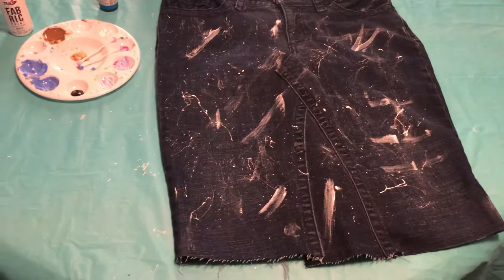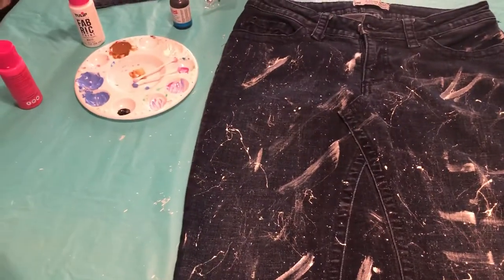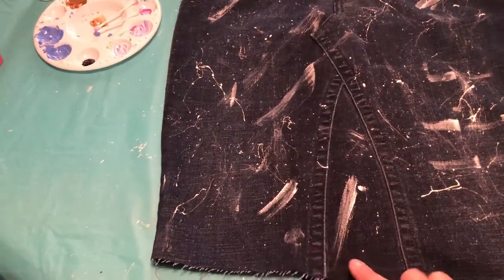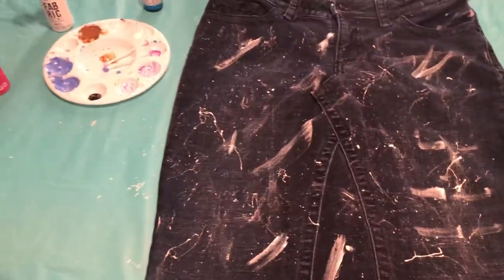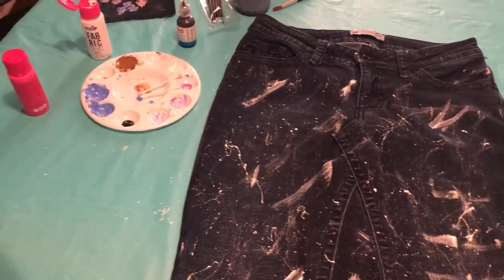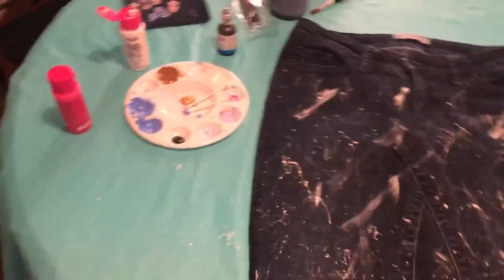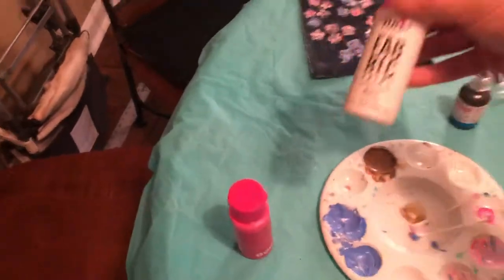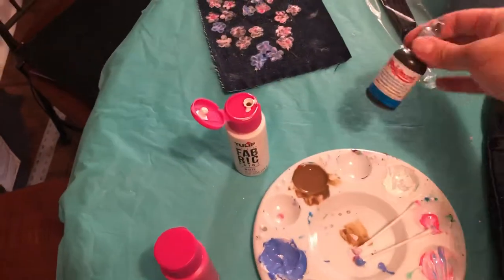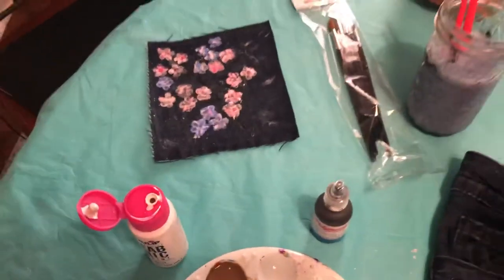So I made that — I took the jeans and turned them into a type of skirt. I added a triangle panel, and then I decided to make it my own designer way. So I bought some fabric paint: white paint, pink paint, and black paint.